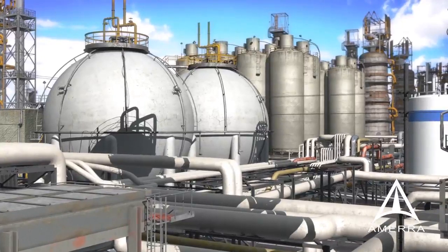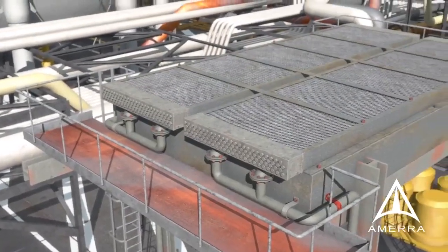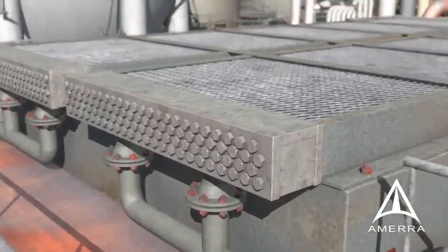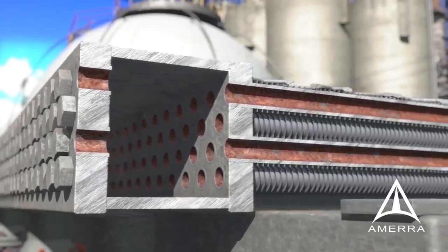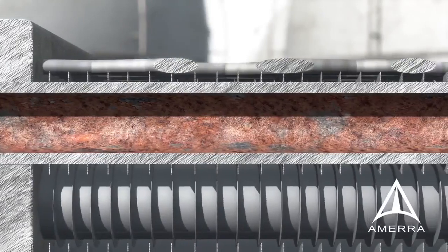Refinery and petrochemical industrial complexes have a wide range of fixed equipment to process hydrocarbons. Safe operation requires constant management of equipment fitness for service. FinFan and shell and tube exchangers are inspected for integrity using a variety of methods, and discovery of corrosion, tube pitting, stress cracking, and localized erosion may result in equipment repair or replacement depending on the severity of the condition.